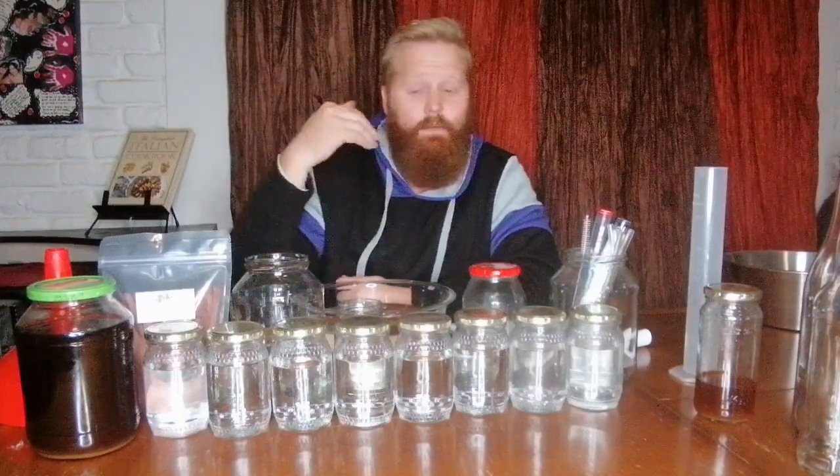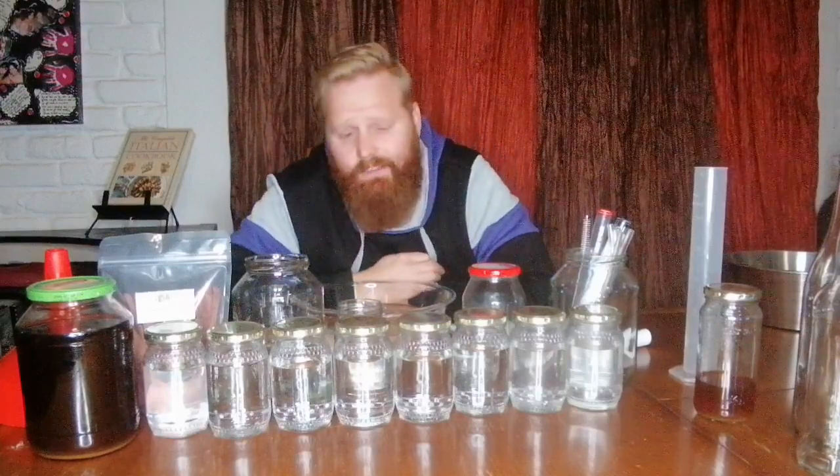So as always what I'm going to do is I will be smelling, tasting, and then at the end I will quickly give you guys a brief overview of all the flavors in each of the jars.